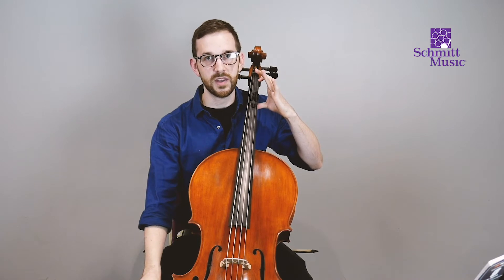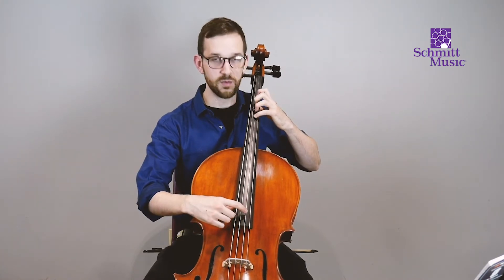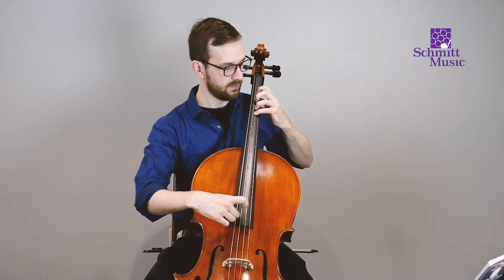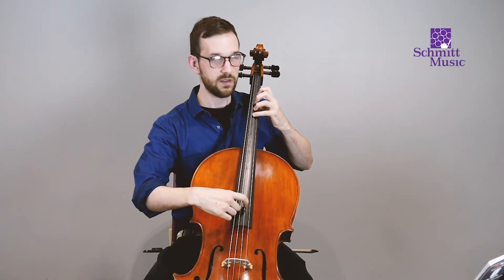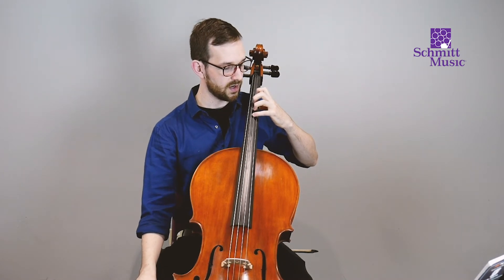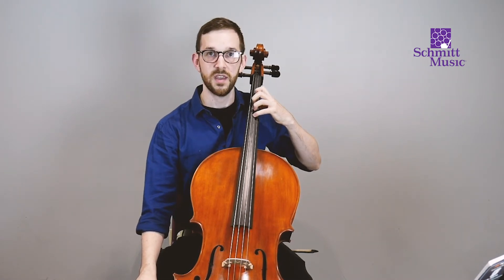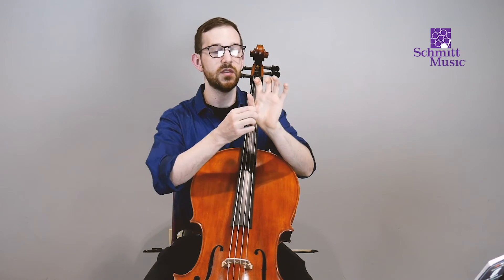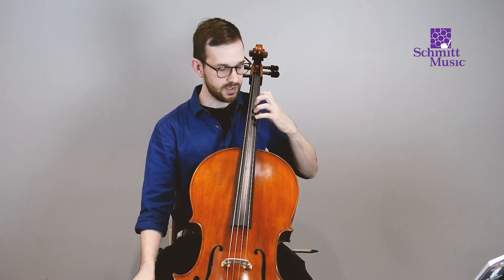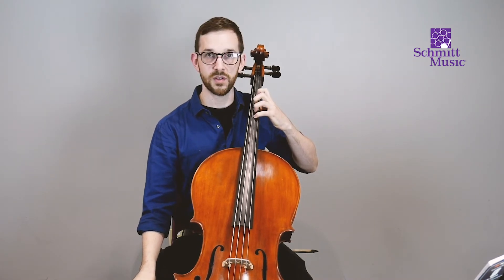We've already played open D, so that's not a new note, but the rest of them are. If you're getting a thunk sound instead of a pure ringing sound, that's okay — it just means your fingers aren't strong enough yet to press the strings all the way down. Please do not use the thumb squeezing to compensate. Trust that your fingers will build that strength over time, and a thunk sound is perfectly okay for now.